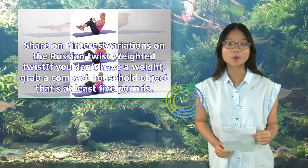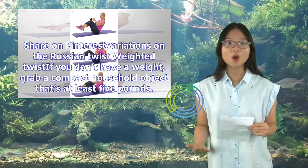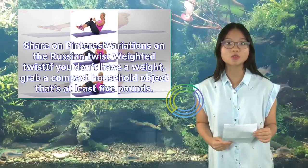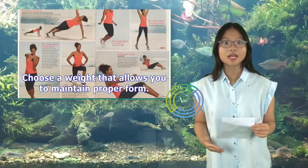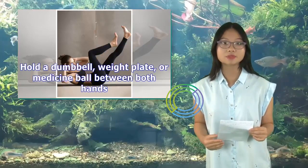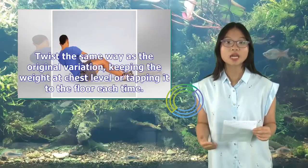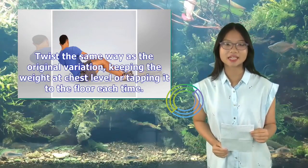Weighted Twist variation: If you don't have a weight, grab a compact household object that's at least 5 pounds. Choose a weight that allows you to maintain proper form. Hold a dumbbell, weight plate, or medicine ball between both hands. Twist the same way as the original variation, keeping the weight at chest level or tapping it to the floor each time.